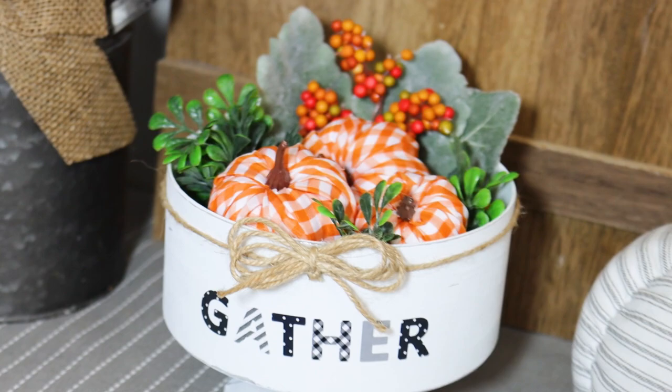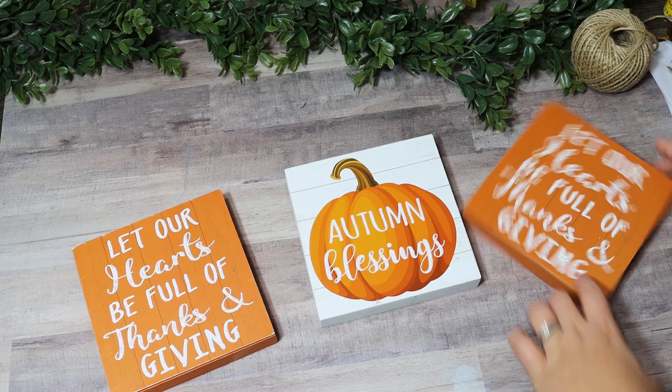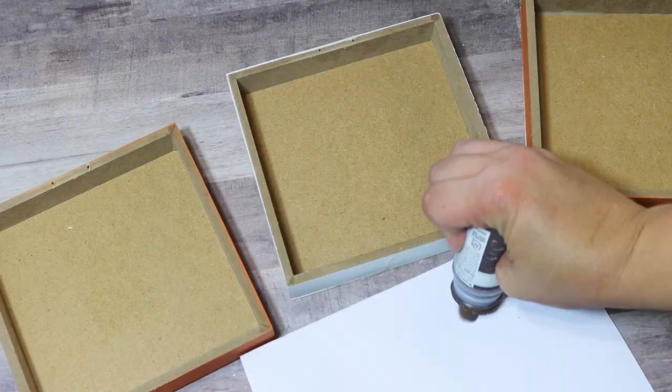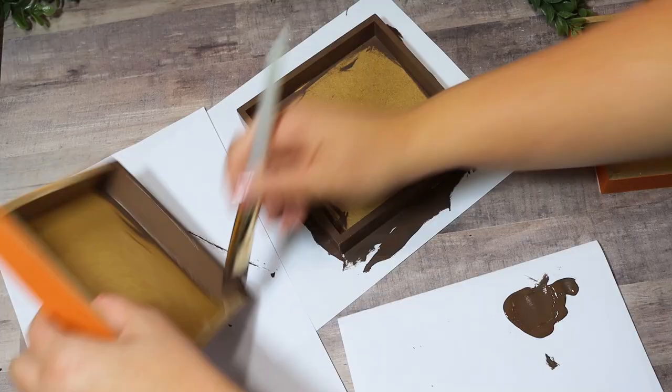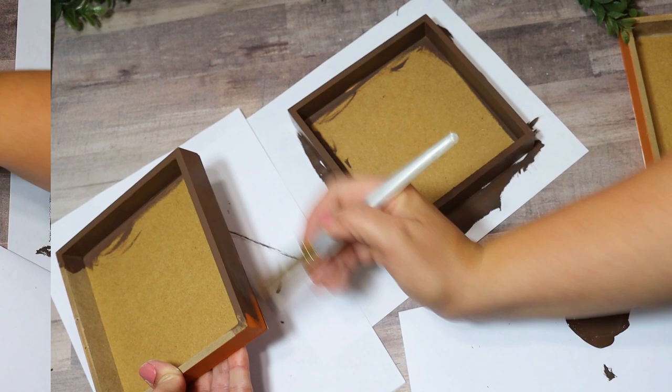I love decorating with window clings — they're a fun easy way to incorporate cute little decor pieces since the hard part is already done for you. To really frame them, I'm using three same-size shelf decor blocks from Dollar Tree, flipping them upside down so I can paint the sides like a frame. I love using the truffle color since it resembles a darker wood. Since I'm putting window clings in the center, I need them on a solid background so I paint those white.